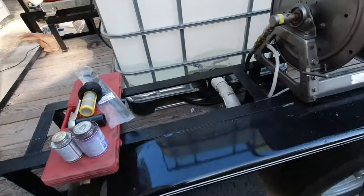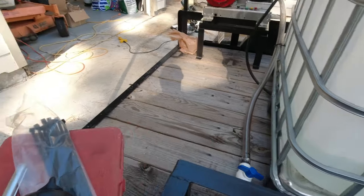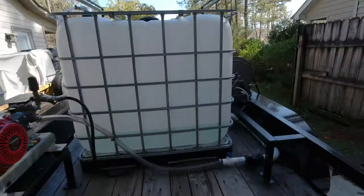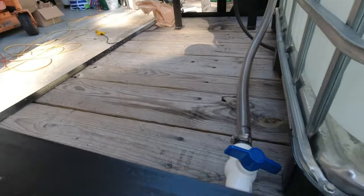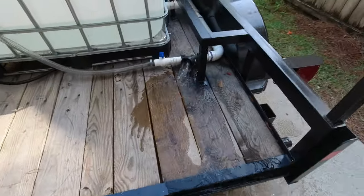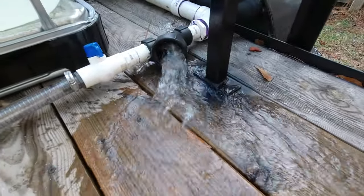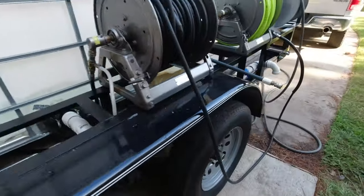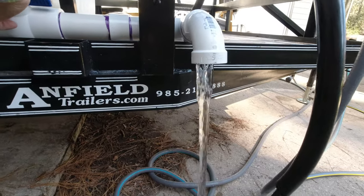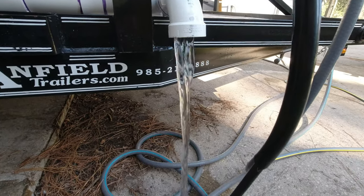All right, we got the tanks full. Go ahead and open the valve — make sure this valve is shut, that valve is shut. Pressure washer valve is shut. Let's see if we get some water out of here, which is what I'm worried about because that's feeding my pressure washer. There we go — flush it out. Just run a little water through it to get any debris that may be built up in there out. I think that's good. Go ahead and crack this one right away too. Awesome, that's good too. Let me go ahead and shut this off.